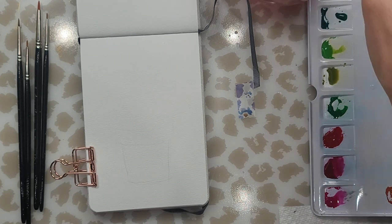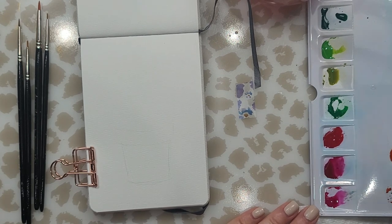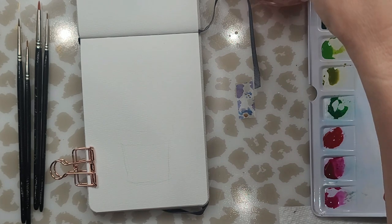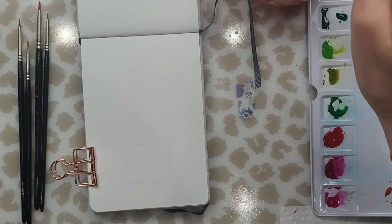The paper I'm using — I forget who makes this little sketch pad — but it's 100% cotton watercolor paper and it's really great for these tiny little paintings. It keeps everything together and nice and organized. Back to mixing my paints — you can see I mixed four different greens. I just want to make sure that I have light and dark greens.